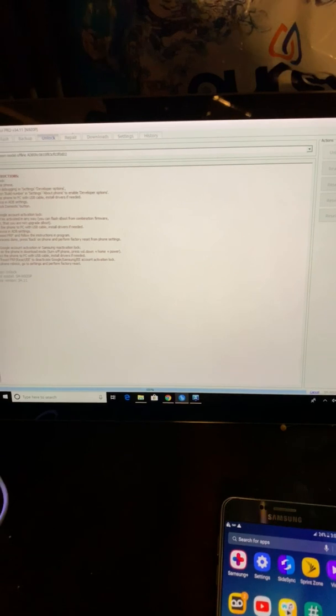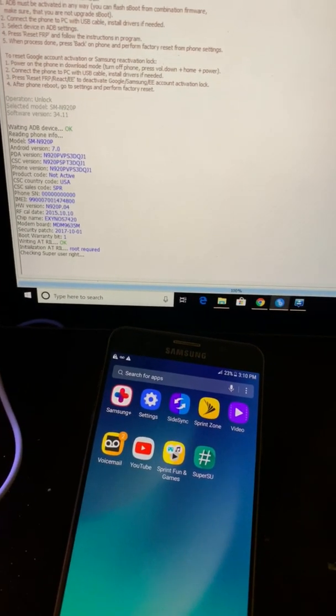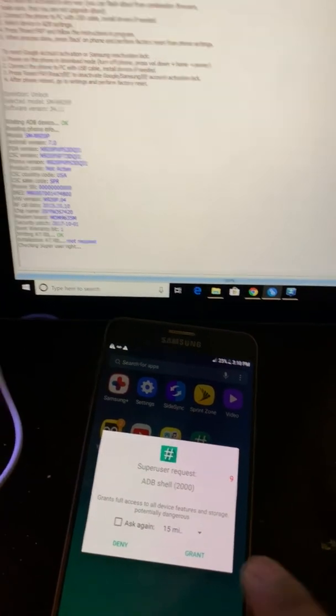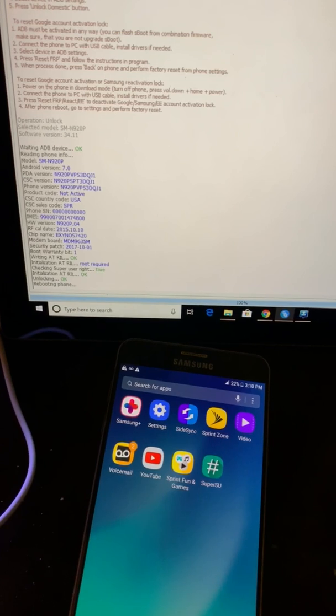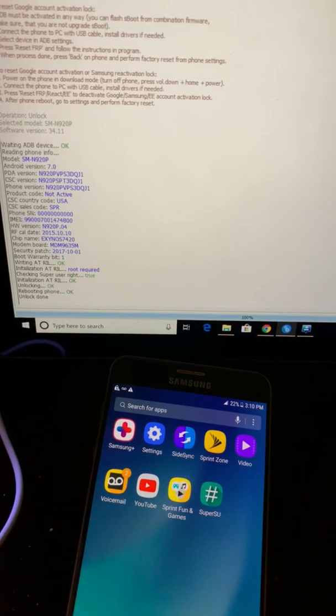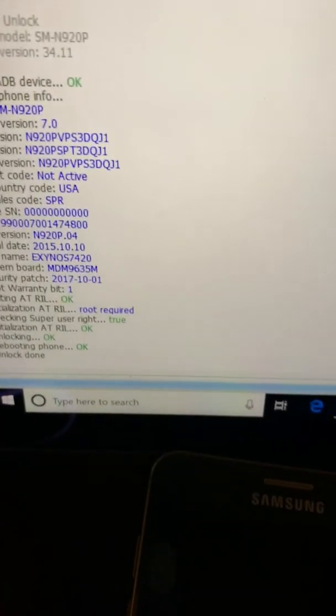Then we click on Unlock. Unlock is successful — unlock is done. The phone has rebooted, so it's successfully unlocked, as you guys can see.